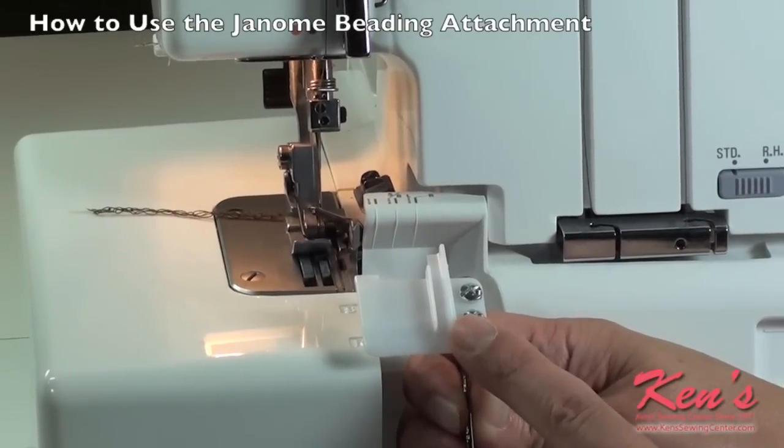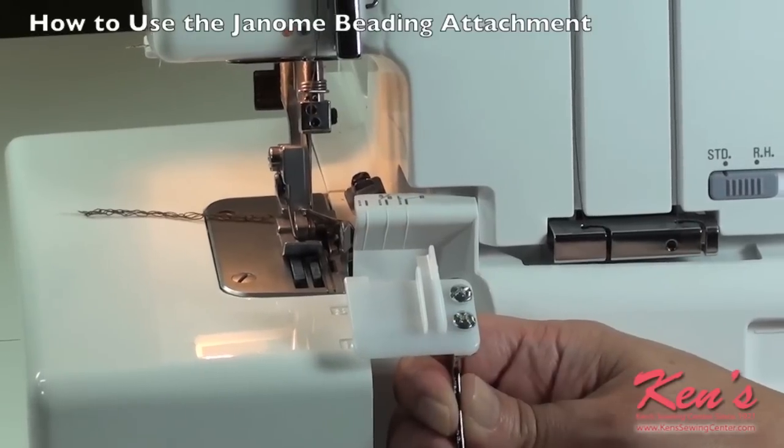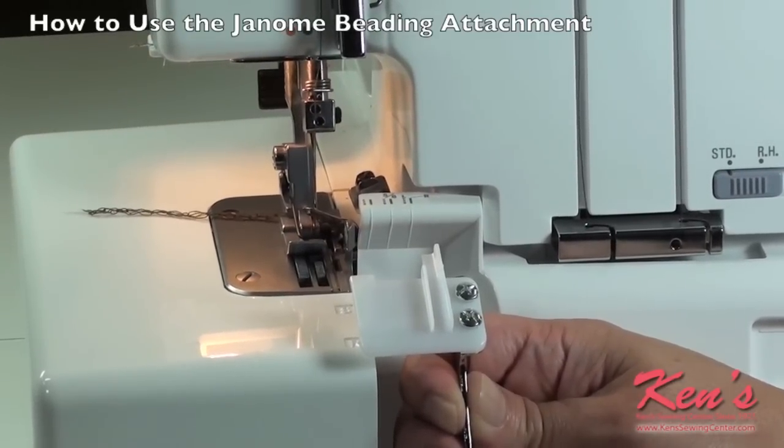piping, cording, fabric, wire — pretty much anything that you'd like to, as long as it fits within the parameters of that area.